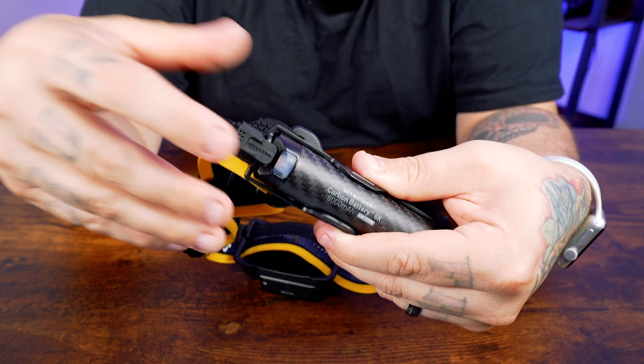In this example, my power is basically full. So that's pretty much it when it comes to setting up the Carbon Battery 6K — then all you do is just attach it and you are good to go.